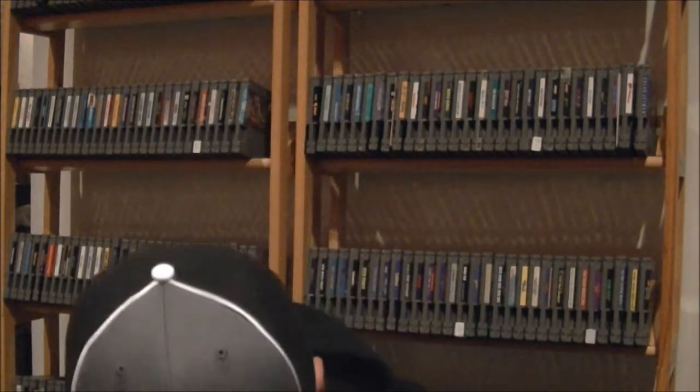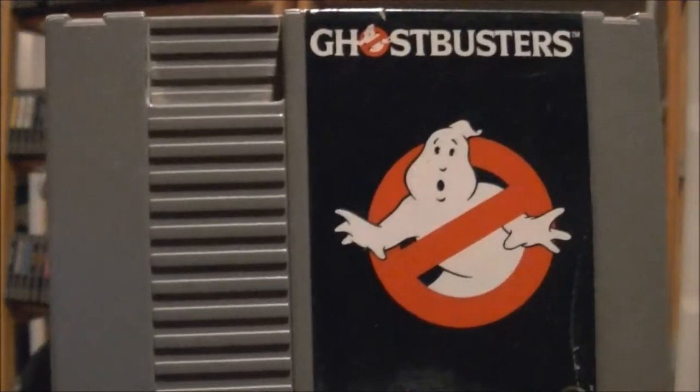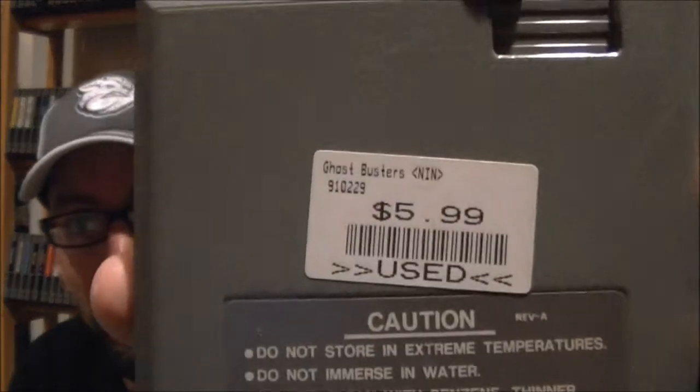I don't remember exactly what I paid for all of these, but it wasn't a whole lot — I actually got some pretty good deals. The next game I found was one where I already have the second one in the series — the first one — and that is Ghostbusters. It does have a sticker on the back showing someone paid six bucks for it at GameStop, but the label's in good shape so I'm not too concerned.